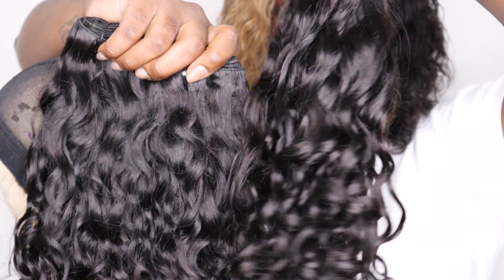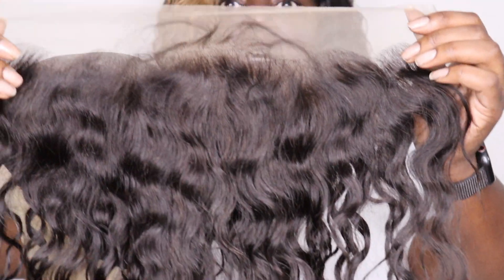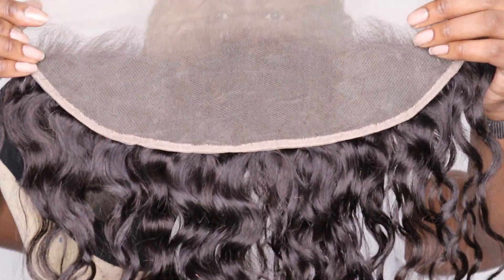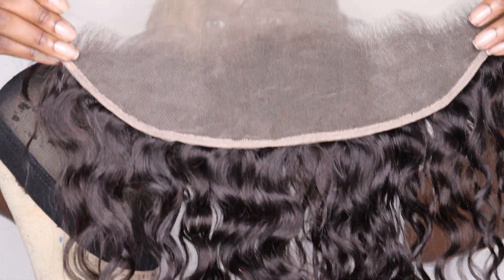Beautiful, beautiful hair. I also have a frontal which I will be customizing, and I'll go through it with you guys. I'm actually testing out some new methods for the first time along with you guys.